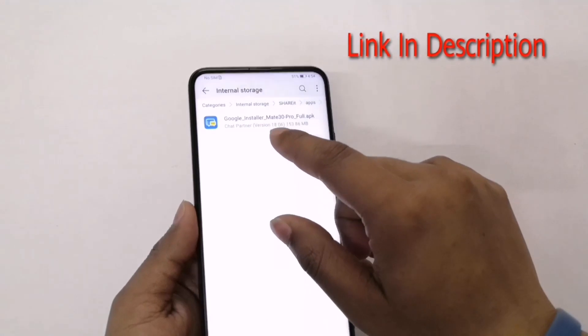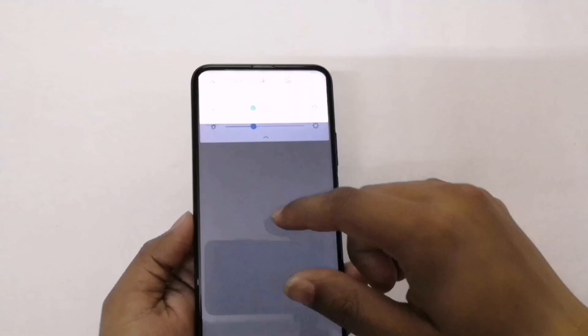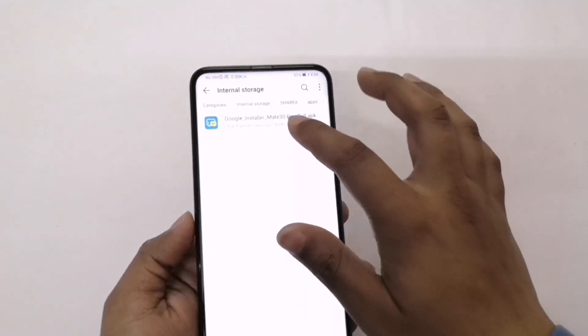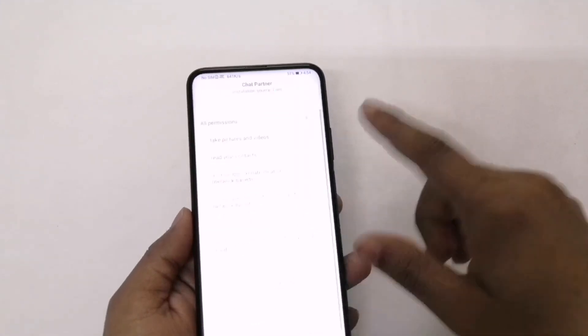We have this app and you just need to install this app to get the Google services. Let me just connect to the Wi-Fi first, and now let me just install this.